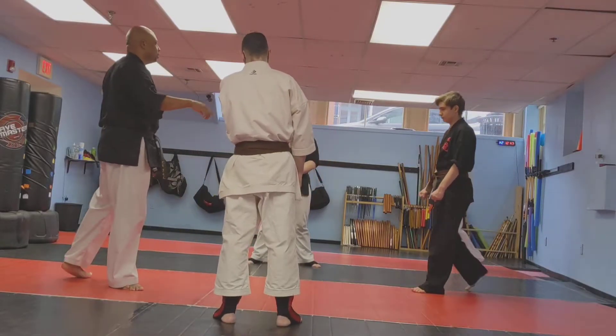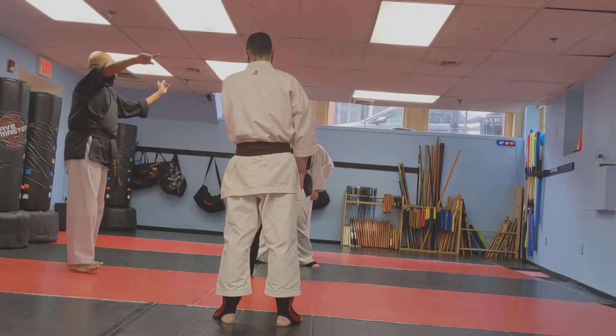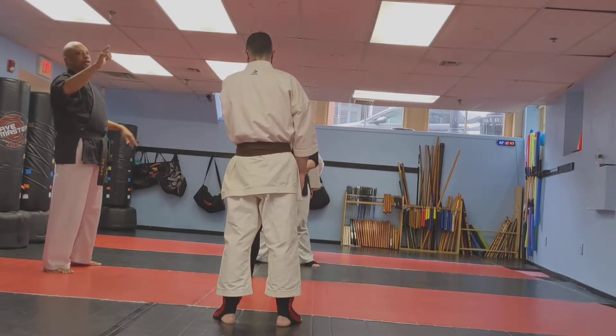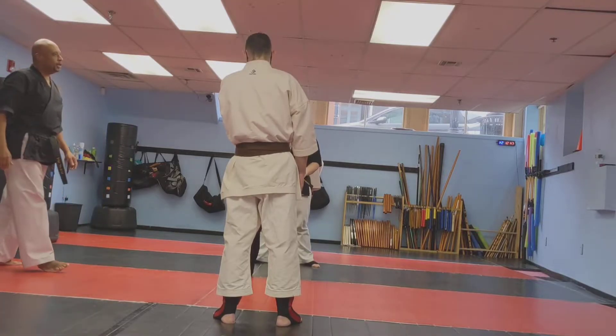Everybody line up. You're going to attack Mr. Chris. He's going to do a technique with you. He's going to take you down and then we're going to rotate. This is how it's going to work. Remember, chin to chest when he does a takedown.